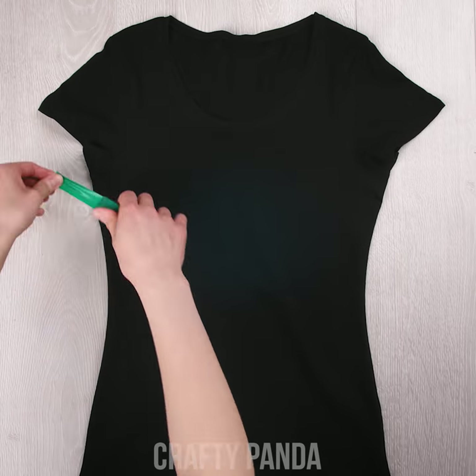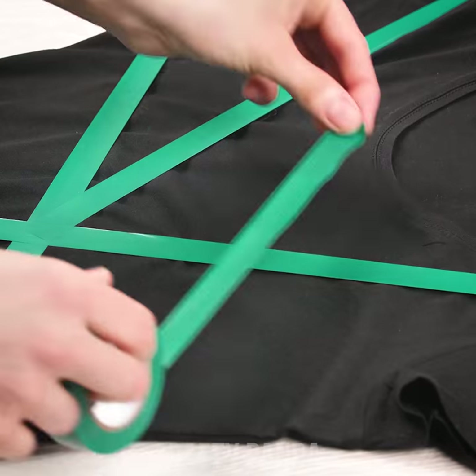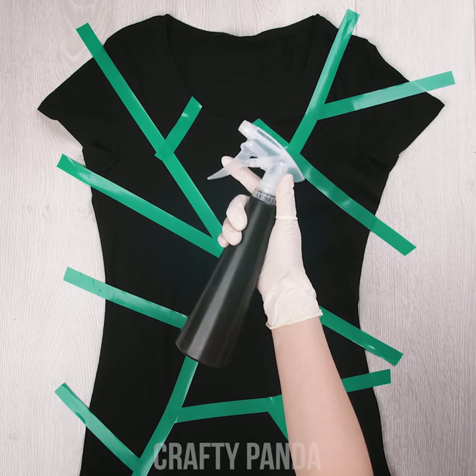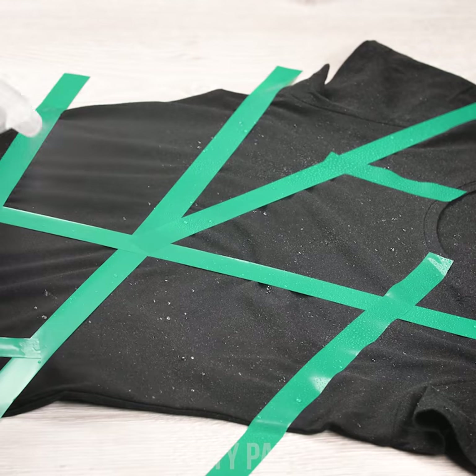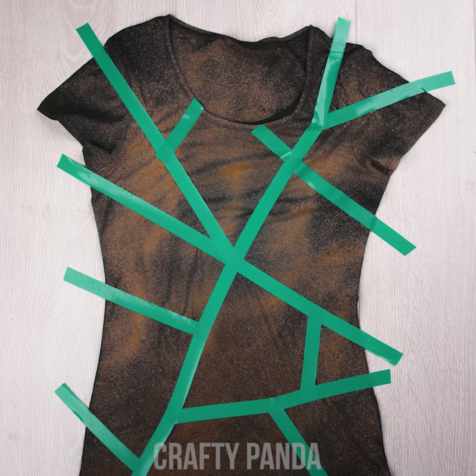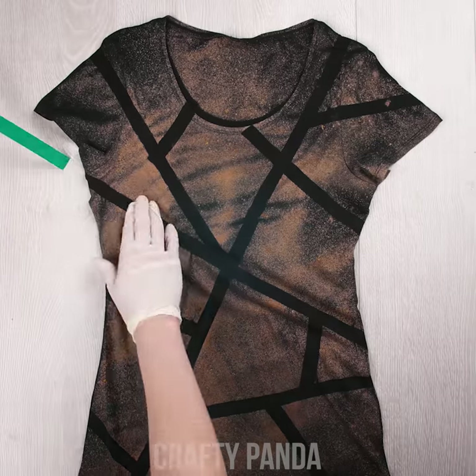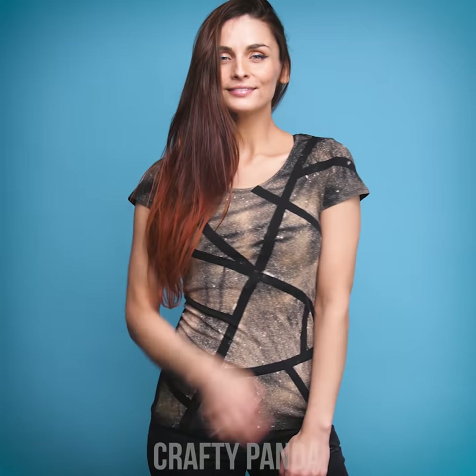Look at that color! If you have a boring black top laying around, the easiest way to upgrade it is to use a bit of bleach. You can use tape like shown here in the video, or you can cut out paper shapes of whatever you want. Just be sure to work on a clean surface — you don't want your surroundings to get bleached as well. Safety first!